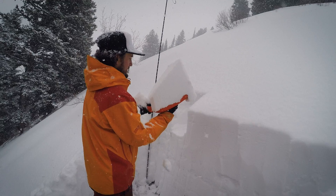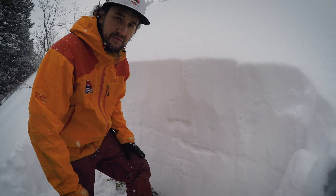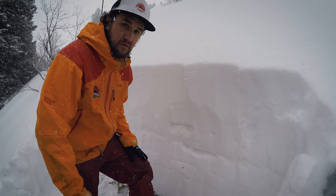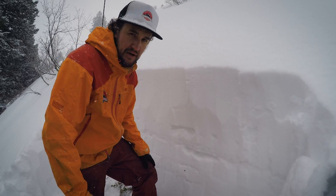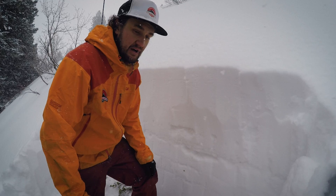We have about four inches of new snow back here in Mineral Fork so far. So I'm going to do an ECT test and a couple compression tests and see if anything is reactive.